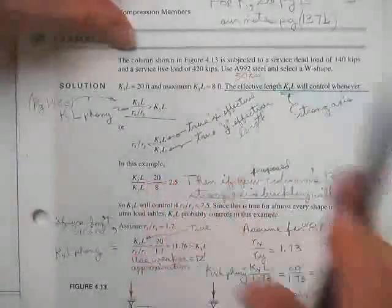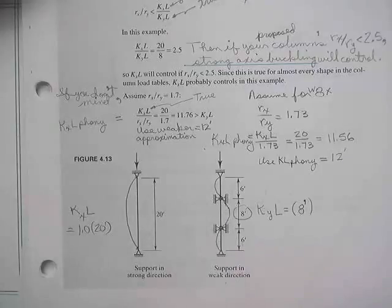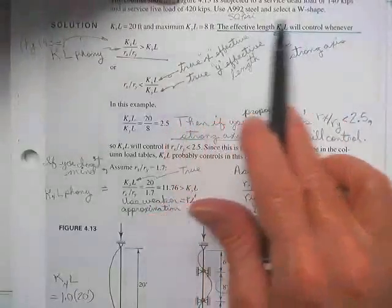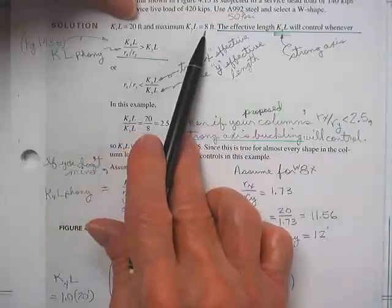Let's see him use it. First, there's a column in figure 4-13 — a 20-foot column. About the strong axis, there is no support; it's pin-pinned. About the weak axis, they have put two braces in — spacing 6, 8, 6 feet. The longest distance between nodes is 8 feet, so we use the 8-foot length as the buckling length. He says select a W shape. K sub X times L is 20 feet, K sub Y times L is 8 feet.